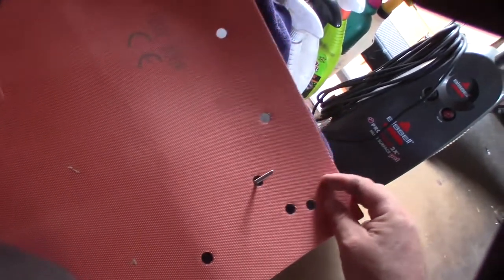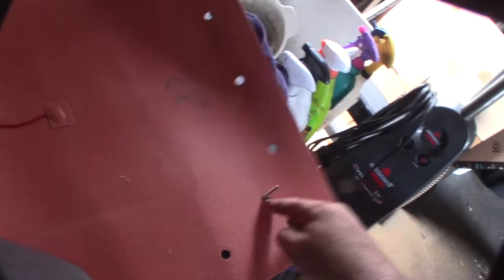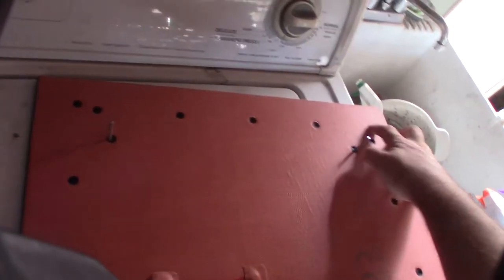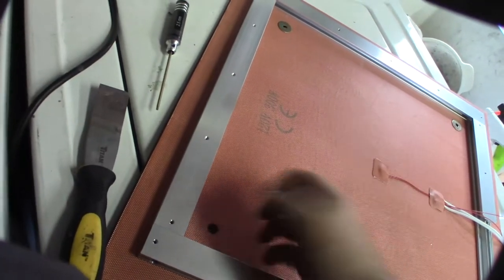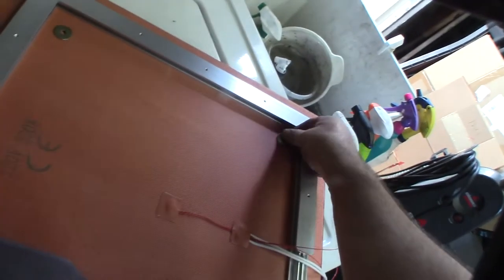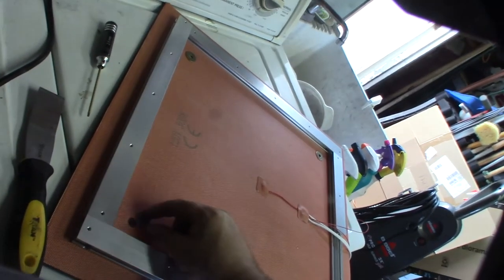I noticed these standoff holes don't line up 100 percent, so I'm putting some large pan washers here to even the load so it's more flat and even. The holes are not perfect - they probably should have made them a little bigger. Work from the center outward. The pan washers will help distribute the load so it's not unevenly caught - especially since with the BL Touch you're using a fixed mount instead of the spring.